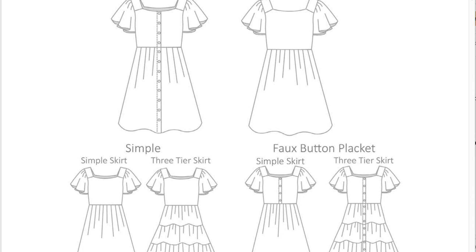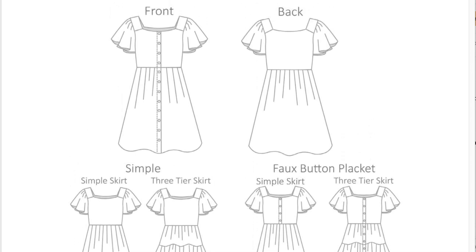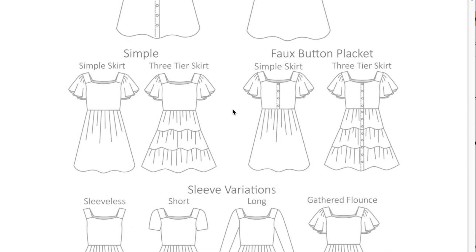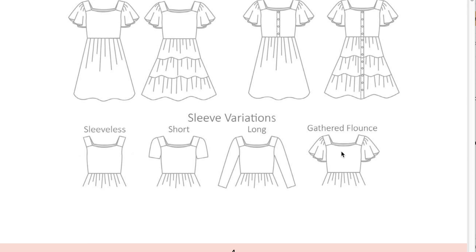You can see the front and back — you have the flutter sleeve, and you can do a fake placket down the front. It can be a simple skirt or a three-tiered skirt. You can do the placket halfway, a regular sleeve, make it a tank top, or do a long sleeve. There's also a gathered flounce, which is the short sleeve option.